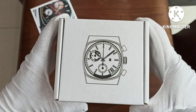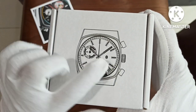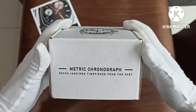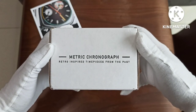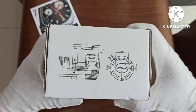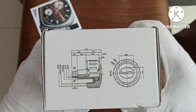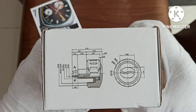I bought this watch because I like coffee, as witnessed by this coffee bean symbol there. The packaging is very well made. This is a Brewmetric chronograph, retro-inspired timepiece. There are sketches and design plans on the packaging — and I think this is the crown as well as the logo.